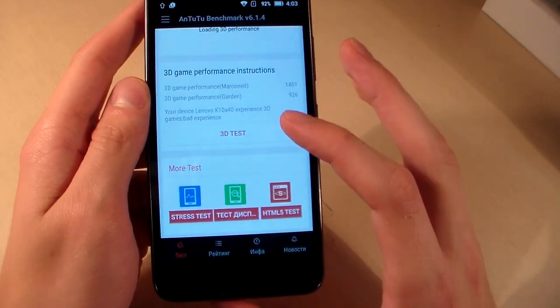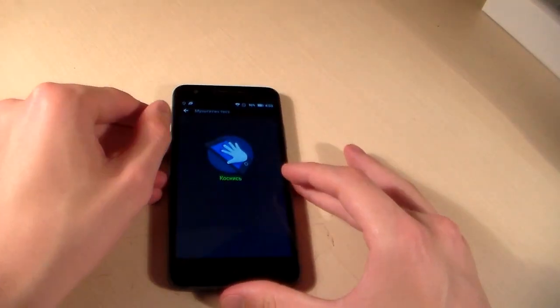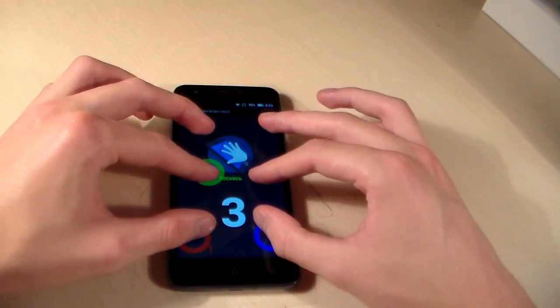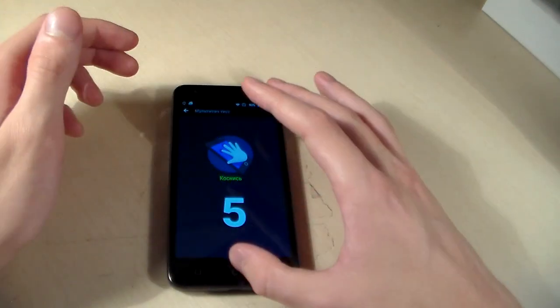And now the multi-touch test. This display supports 5 touches.